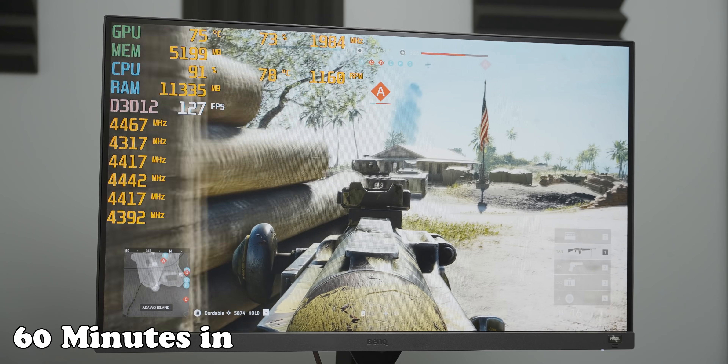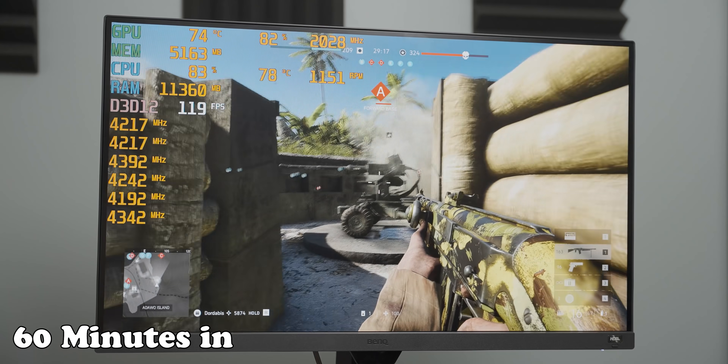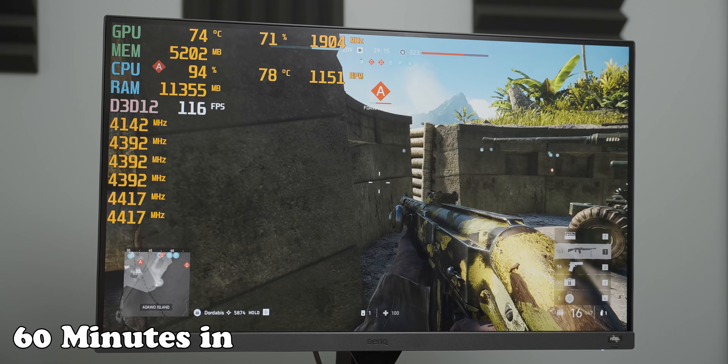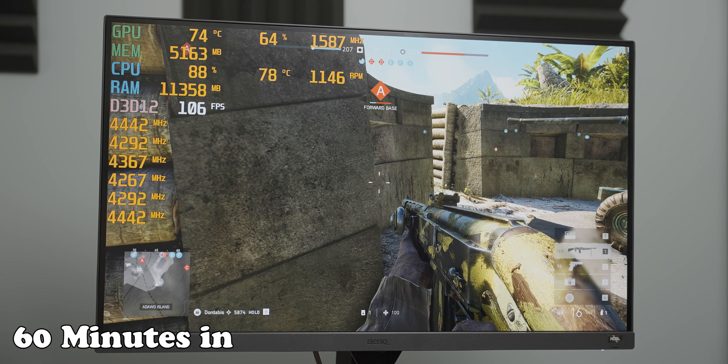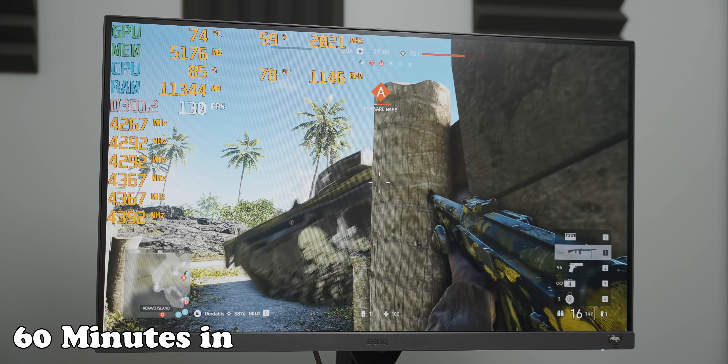What we're going to do now is drop in the 360mm AIO to see if that does any better — maybe we can stabilize at a lower temperature and get higher core frequencies.